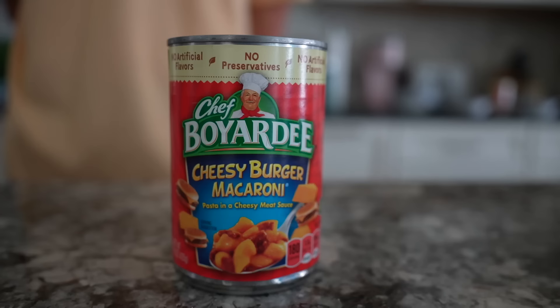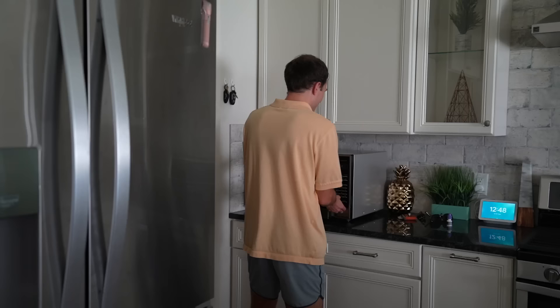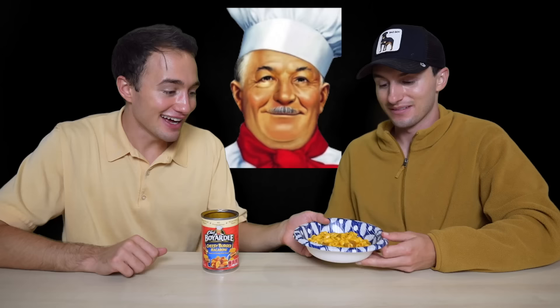Chef Boyardee Cheesy Burger Mac and Cheese Macaroni — pasta and cheesy meat sauce. I don't want to say this because we're so early into this, but when I saw this on the Chef Boyardee website, I think it started with a tapping of my finger and six hours later I was still on the couch. I realized there is some truth in non-human, non-touch pleasure, because I was just that excited to ingest this. Looking at this, I'm like — okay, a little ball of meat. It reminds me so much of school cafeteria food, which to me is actually a good vibe.